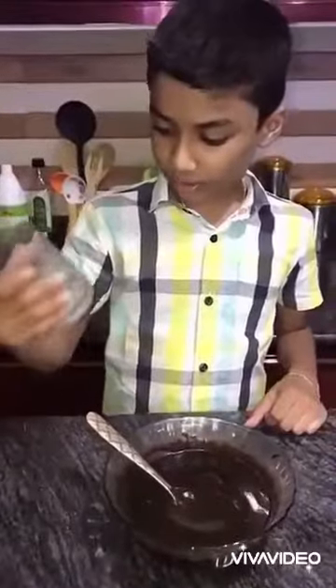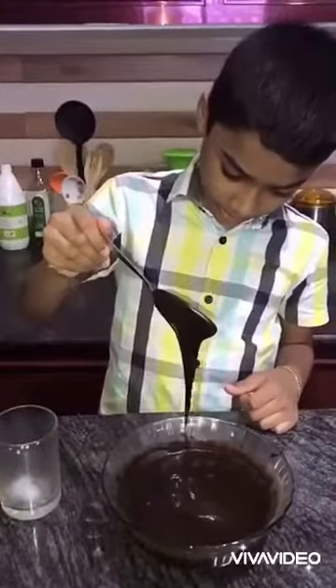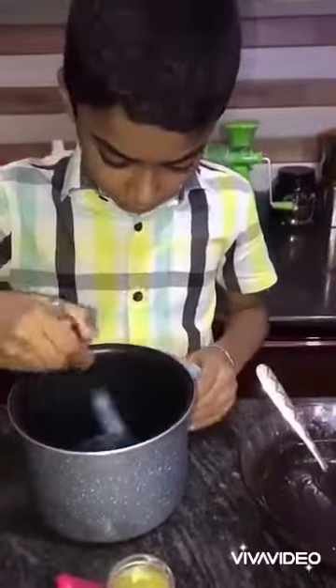1 glass of baking powder, 1 spoon of baking powder, add 1 spoon of baking powder. Let's put the meat in the pan.